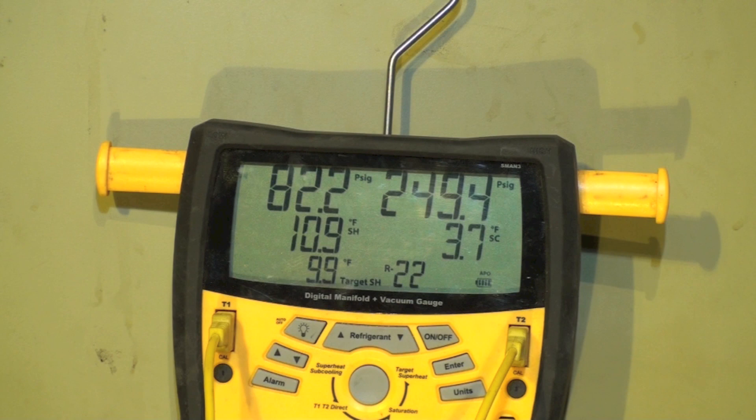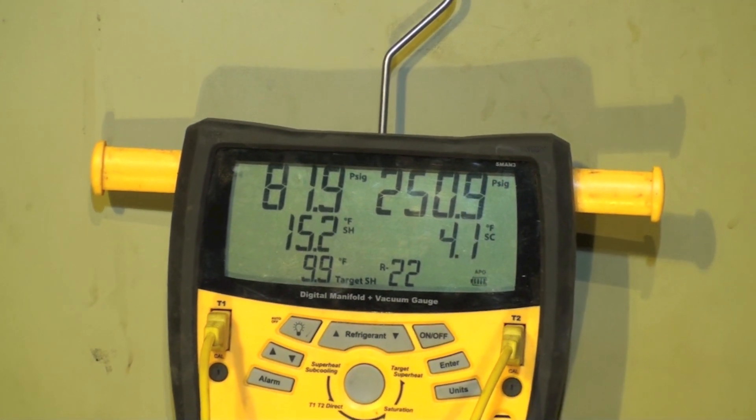I increased the airflow to about 850 CFM, which is a little over what this machine is rated for being two-ton. It's coming up, but we're going to wait on this and let it settle down, and then we'll check it again.